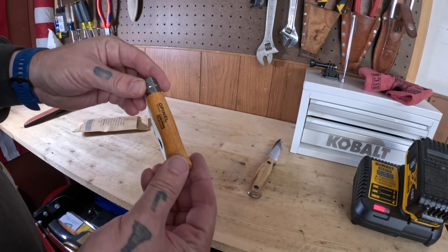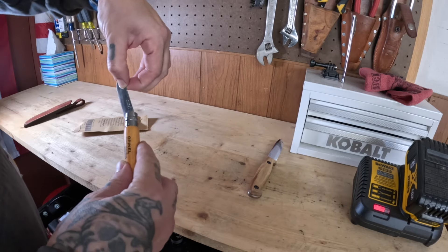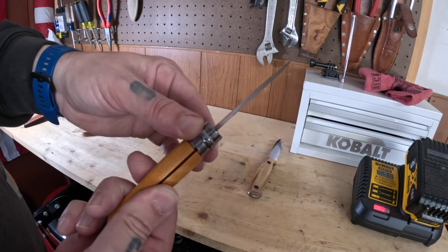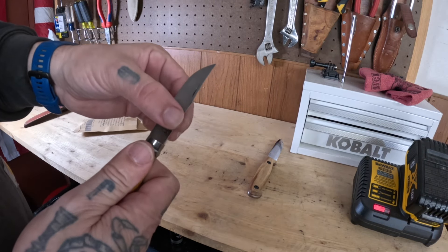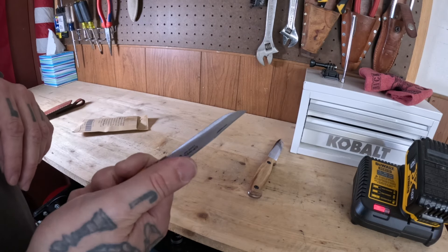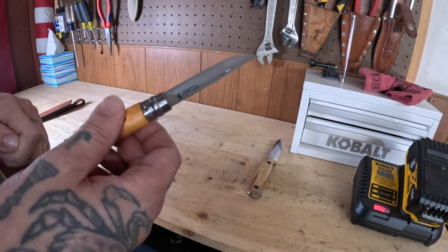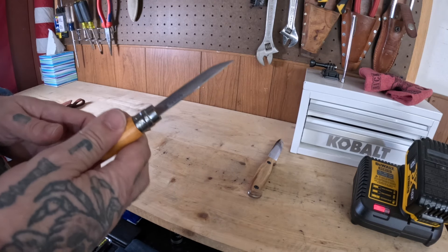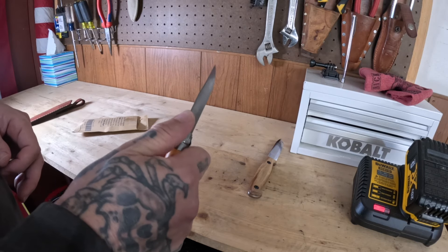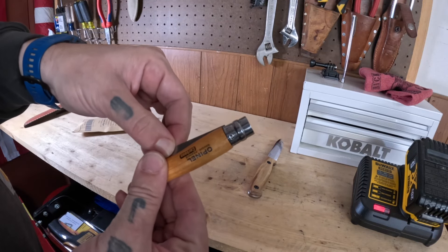All right, here we are. Open L number seven, carbon steel. The lock mechanism — just give it a little turn, now she's locked. Open L knives are awesome, this is going to last a really long time, use it for whatever you want. Inexpensive budget pocket knife, and I really like them. My number eight I believe was stainless. So I got carbon in this number seven.